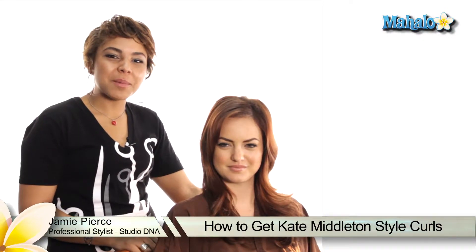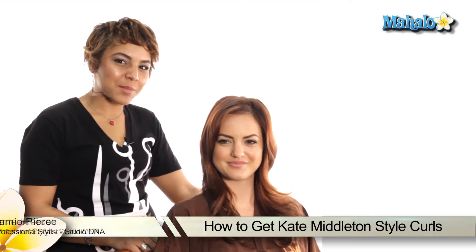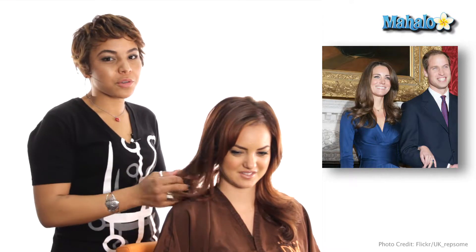Hi ladies, welcome back. I'm Jamie from Studio DNA. This is Braylynn, my beautiful model. Today we're going to be doing the Kate Middleton hair. I know there's a lot of buzz around the royal wedding, and today we're going to achieve those curls that she has.